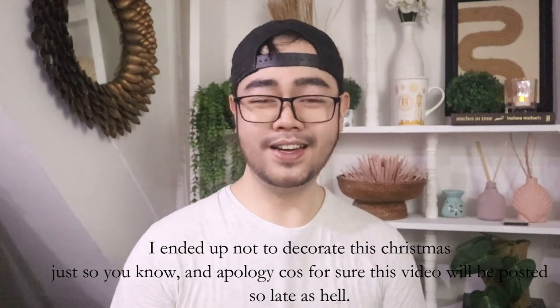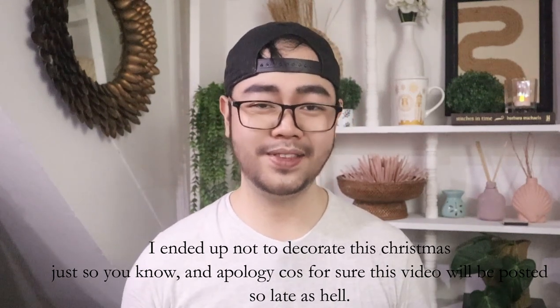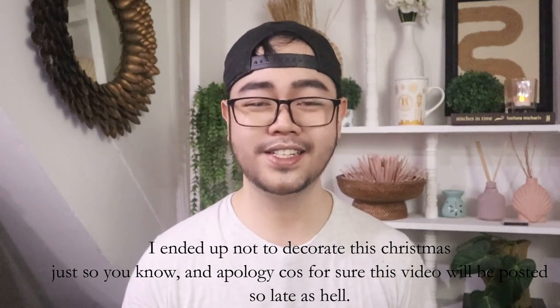Some of you are probably wondering: Guillen, why are you organizing your craft room during the holiday season? You must be showing us how to wrap a present or anything Christmas-related. But in this case I'm sorry because I can't, and the reason is my craft room is located in our living room, so I need to organize and gather all of my craft supplies first before I can decorate for Christmas.